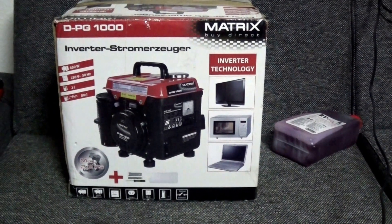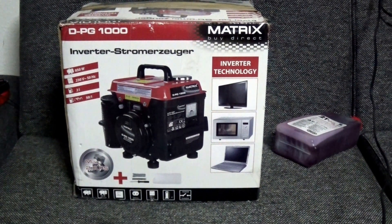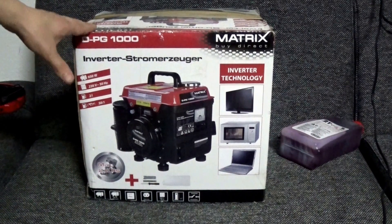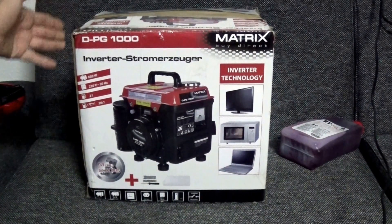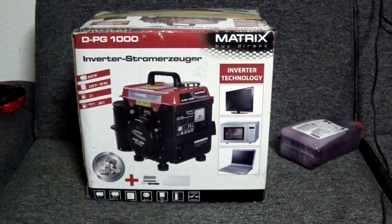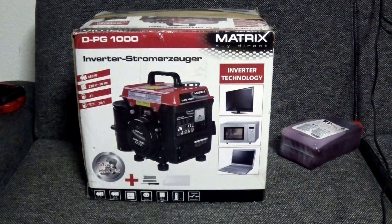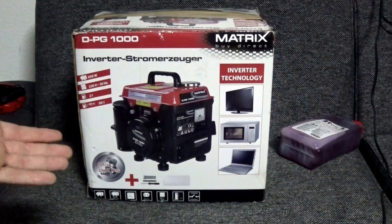Hello again. This is an unboxing and upgrade video for my current generator. I bought this one new — well, secondhand — because some folks were thinking about going camping and needed a better generator, but in the end they didn't use it. It's still inside its box, hasn't been opened; they only had a look inside and put some new tape on top. It has not been used — it's completely new.